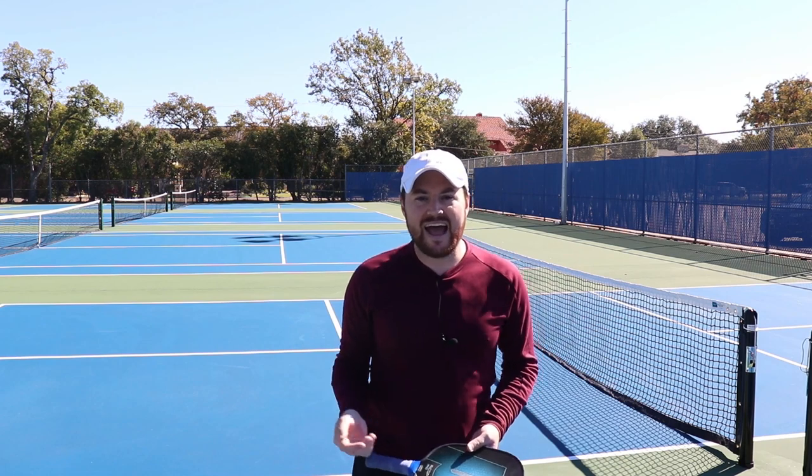Well guys, those are five extra shots that you can add to your shot arsenal. I hope that was helpful. You want to try to have as many shots as you can in your arsenal because it's going to make you unpredictable, like I said in the intro. Try those out — let me know what you think. Head on over to pickleballkitchen.com — I've got a lot more stuff: articles, all the videos are on there, podcasts, all that sort of stuff. Thank you guys so much for joining me — I'll see you next time.